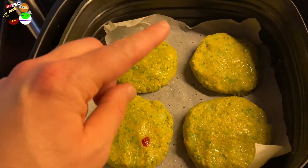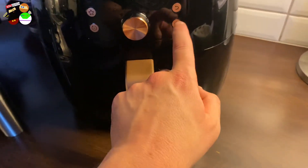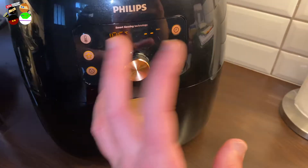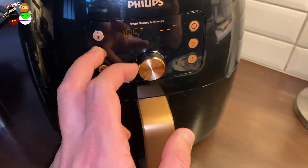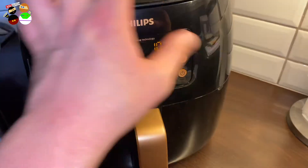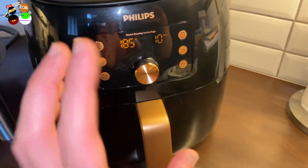Don't be intimidated if the mixture is a little runny - just keep adding more breadcrumbs until it has the right consistency to make patties. Now I'm going to add them in the hot air fryer. We're going to go for 185 degrees because the mixture is a bit soggy and we need the heat to vaporize the fluid. I'll put it on 10 minutes first - keep checking because things go differently depending on whether the patties are too thick or too thin.